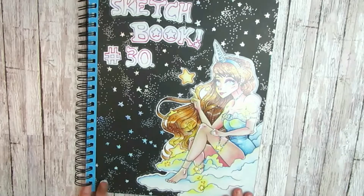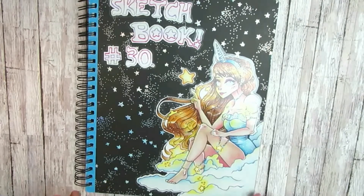Hello my little goobers! Welcome back to my art channel and welcome back to a brand new video. My name is Rae of Brogo Club.